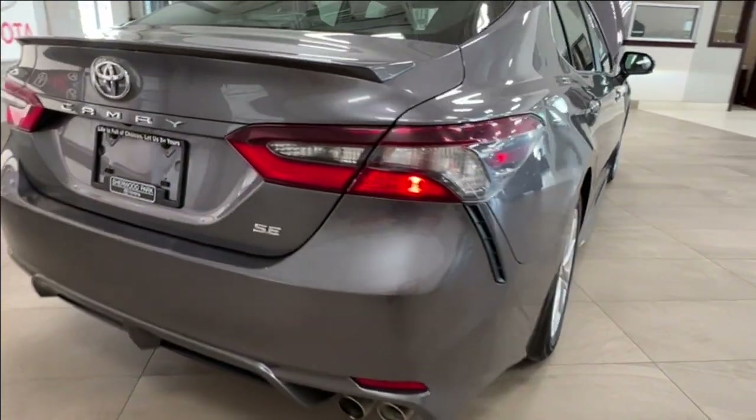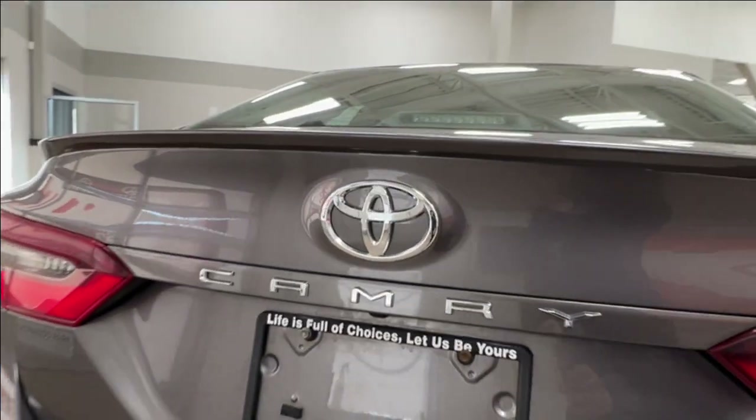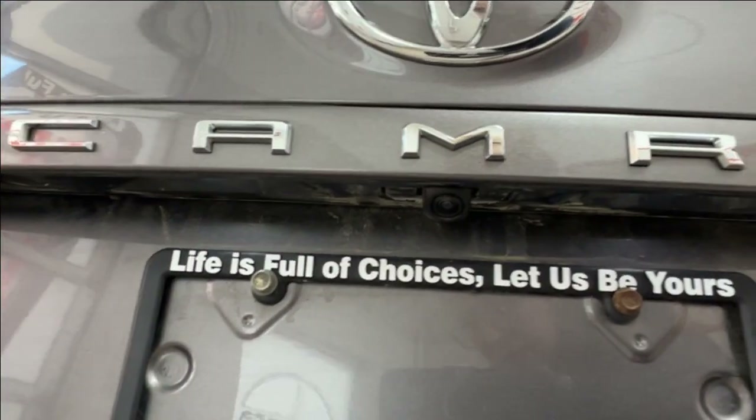On the rear corner you have your SE trim level badge. You have that camera logo all the way across the back, and underneath that is where you'll find your backup camera.